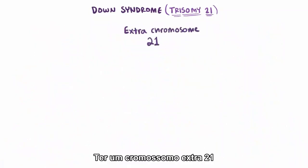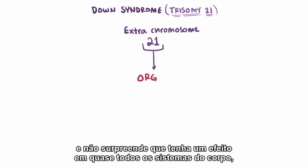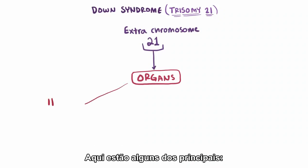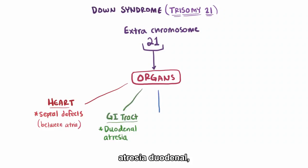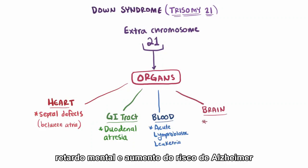Having an extra chromosome 21 is one of the most common chromosomal disorders, and not surprisingly it has an effect on almost every organ system in the body, resulting in a long list of common issues for those affected with Down syndrome. Here are some of the major ones: septal defects in the heart's chambers — usually between the two atria — duodenal atresia, increased risk of acute lymphoblastic leukemia, and mental retardation along with an increased risk of Alzheimer's.